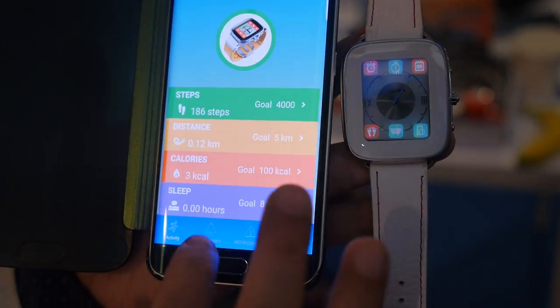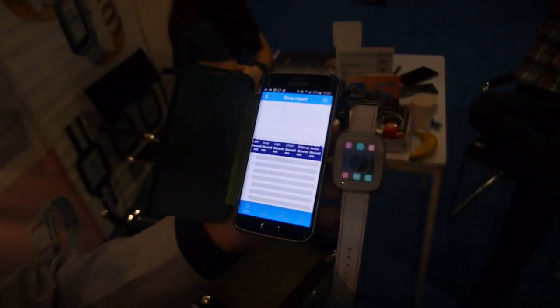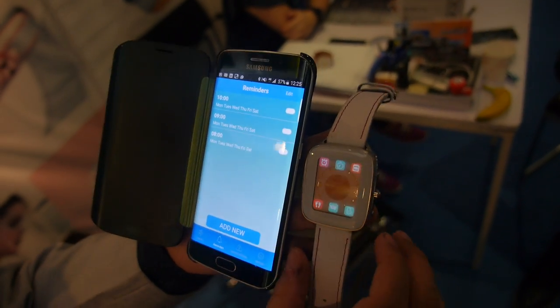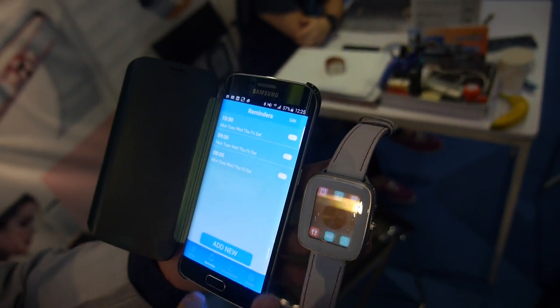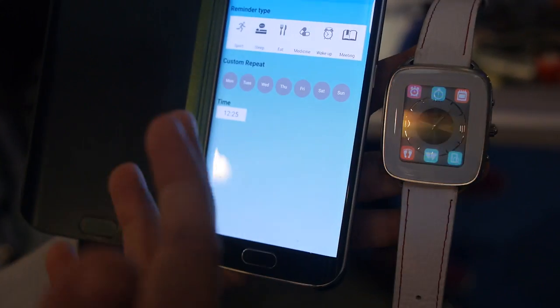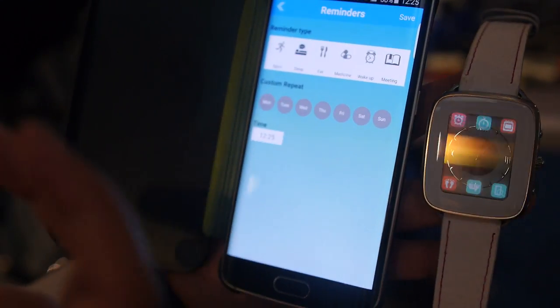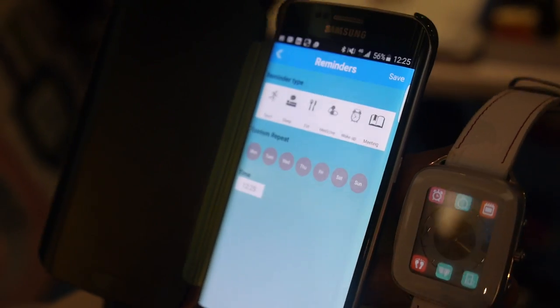It will also monitor your sleep. It won't be on the display, but once you wear the watch and sleep, it will track your sleeping habits. You can also set up reminders for scheduling meetings, different kinds of reminders — sport, eating, medicine time, wake-up time, meeting time — and the watch will buzz you.